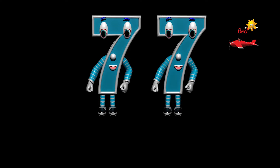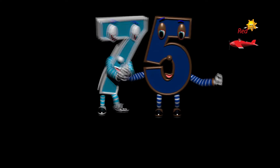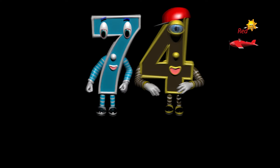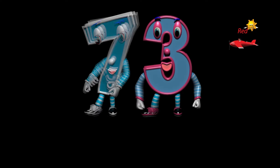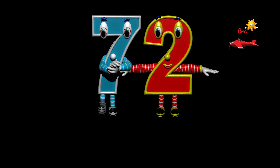Eighty-nine, eighty-eight, eighty-seven, eighty-six, eighty-five, eighty-four, eighty-three, eighty-two, eighty-one, seventy.